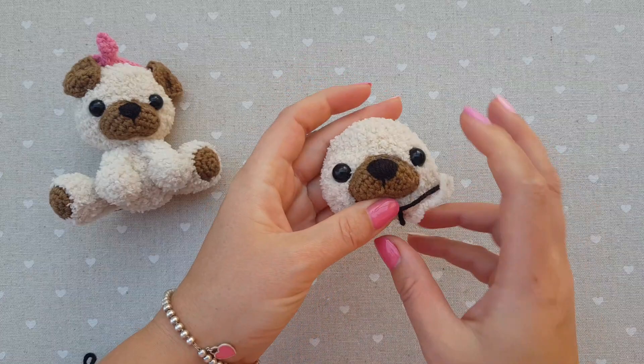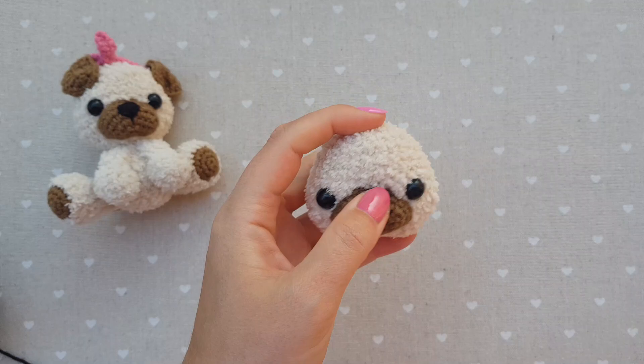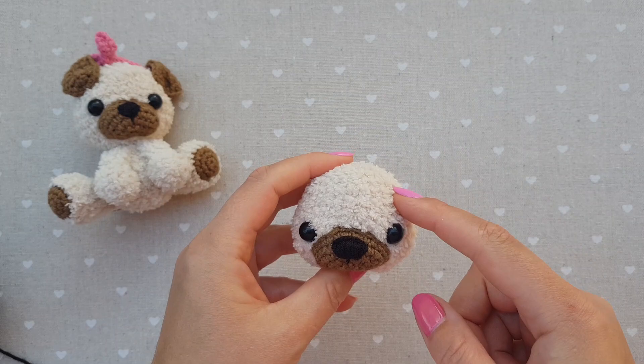Now we're going to stuff the head. This is how it looks stuffed. Now it will be time for sewing the ears.